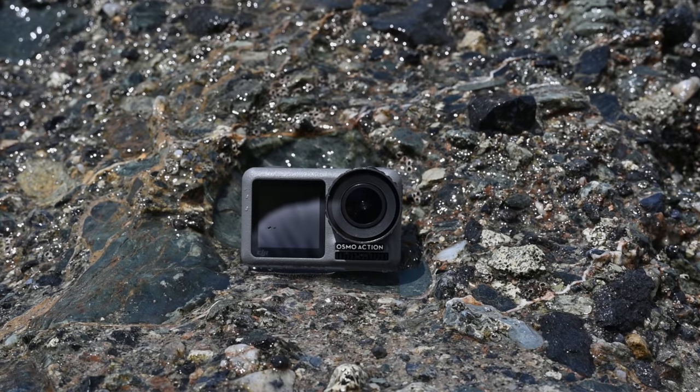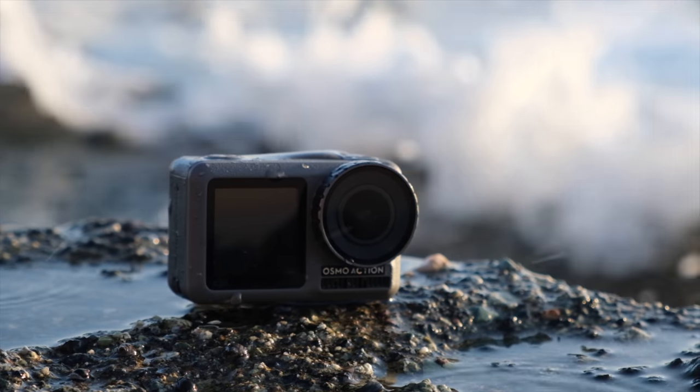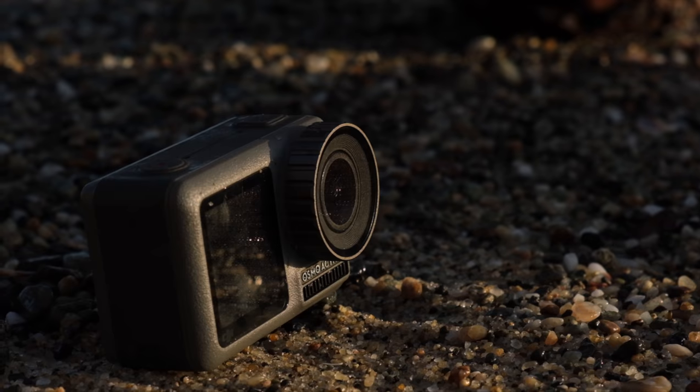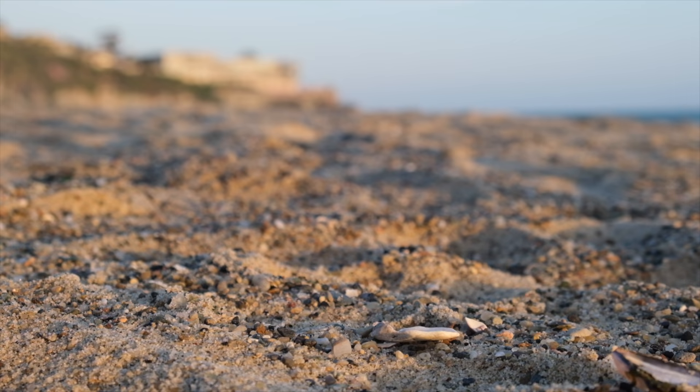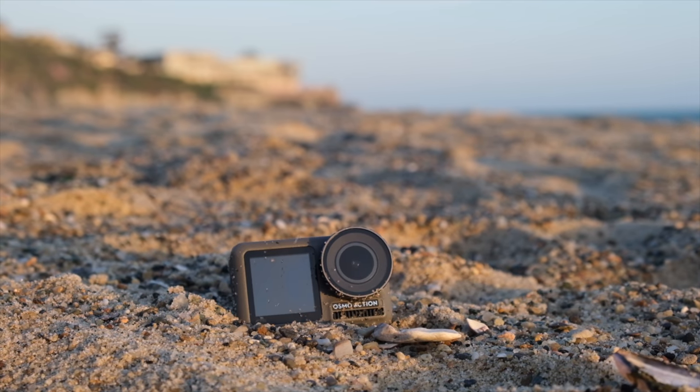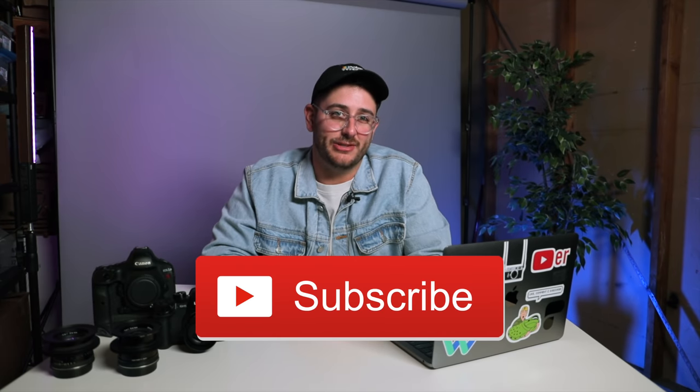I've actually had this camera for about a month now and I want to share my experience using it. But first, subscribe — this channel is all about filmmaking, photography, and vlogs, all sorts of fun stuff about the tech space when it comes to camera stuff. If that interests you, hit that subscribe button and enable the bell notification.